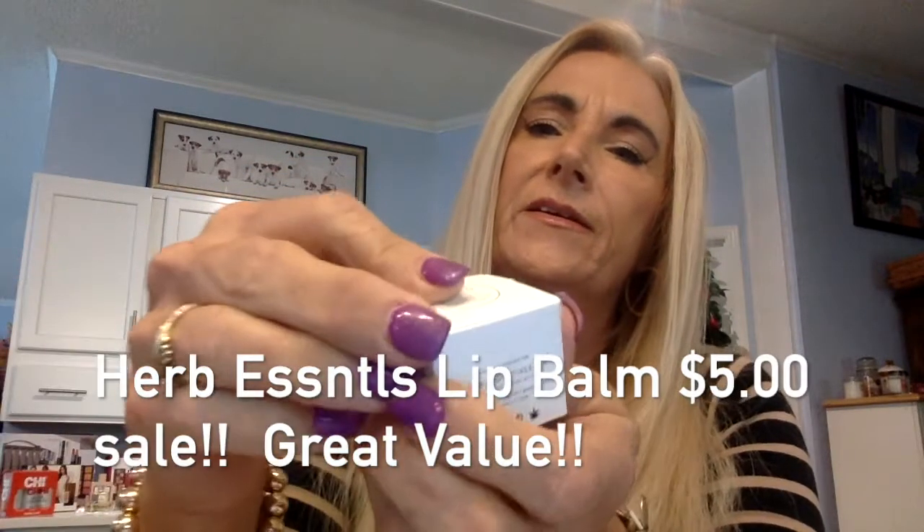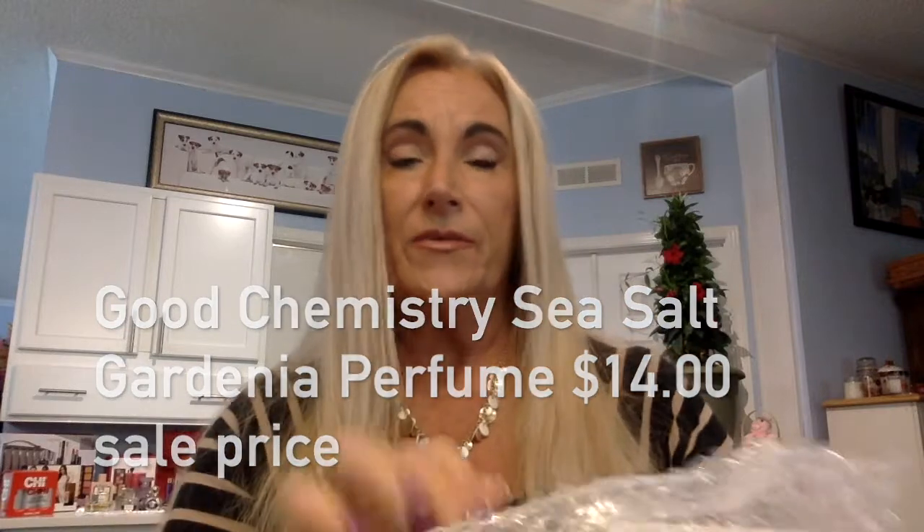Next we have Herbs Essence — it's a lip balm, kind of like a tinted balm but herbal. It's a cannabis-infused lip balm, and it's green, just like you'd think. That's going to be nice and healthy for my lips and keep them from being cracked. It says sea salt gardenia and this little lip balm was five dollars.